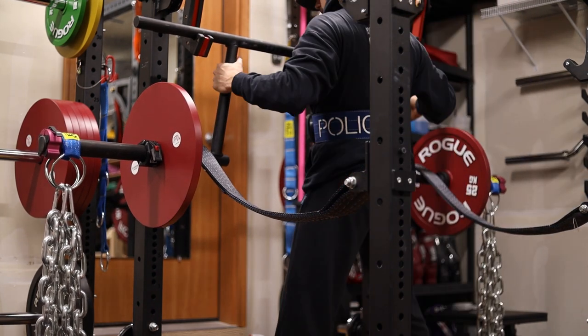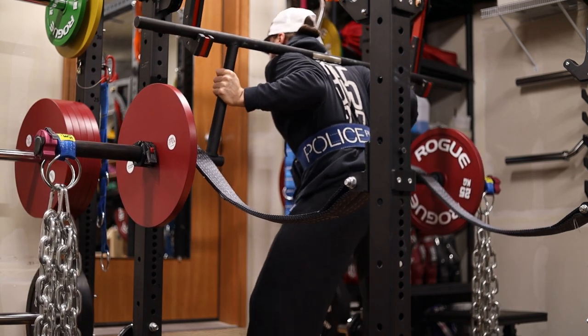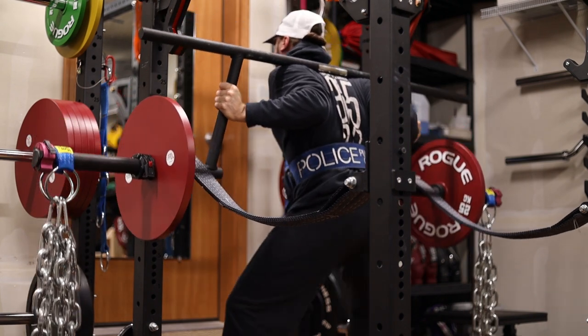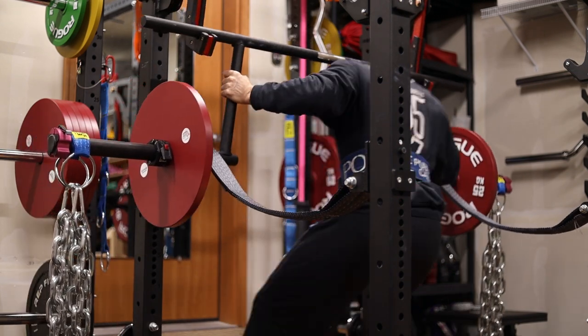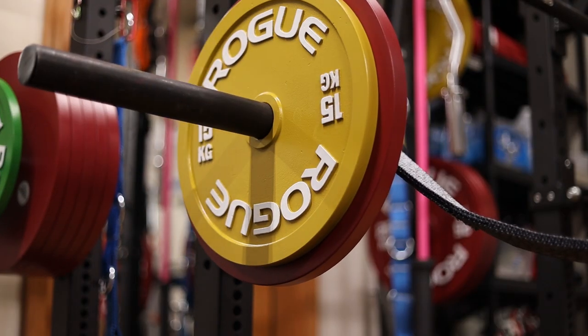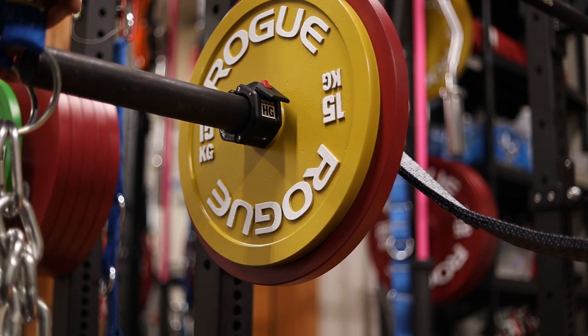For week nine of this conjugate cycle that I am currently running. As you can see, we're starting off with a max effort variation being cambered bar squats, working up to a one rep max is the goal today. I am not going to a box, which I typically do, and I'm also not using bands — I'm using chains today, which changes up a few things and I really like how it feels.